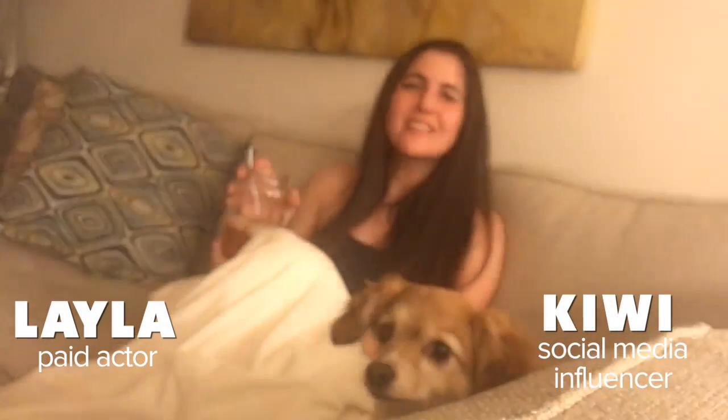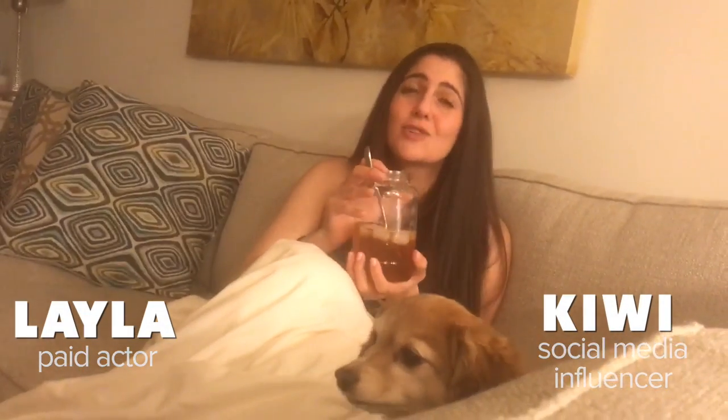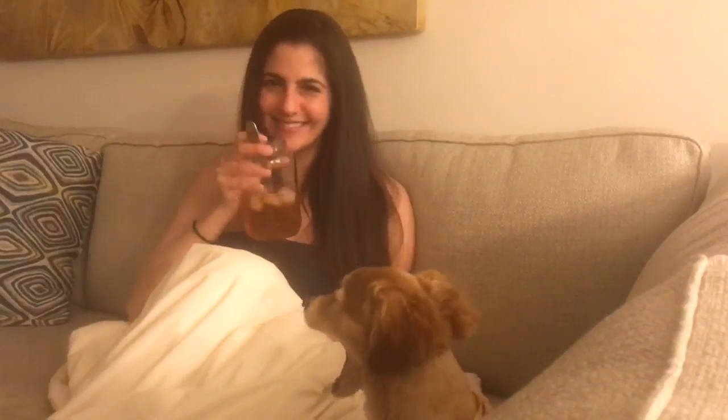Hey YouTube, just wanted to let you guys know that you should really listen up to Mick's tips about iced tea. It's the best. My life and my iced tea will never be the same. Thanks for the tip, Mick. Alright, that was great. Thanks, Layla — glad to see that tip's working out for you.